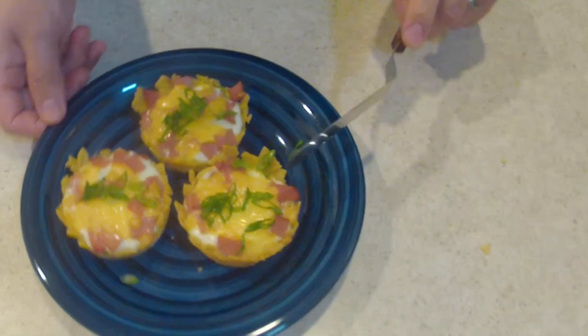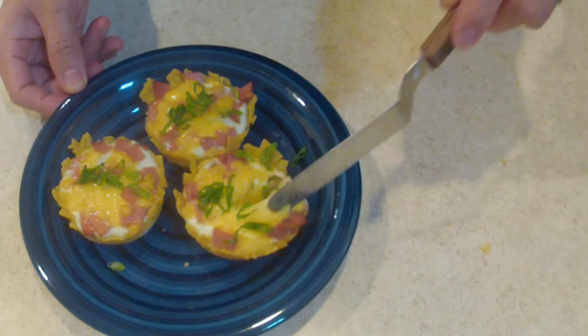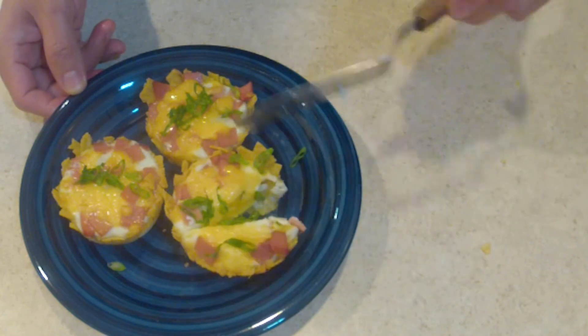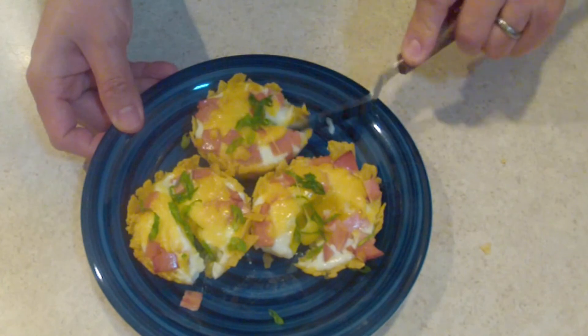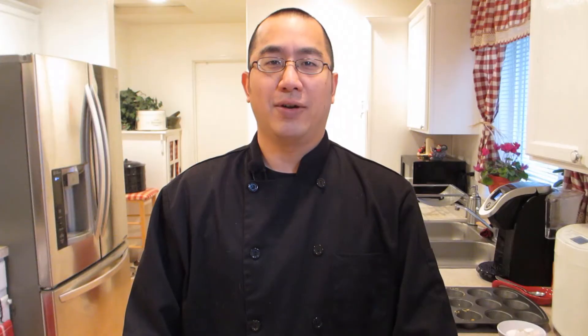Let's check them inside and see what they look like — nice and done, beautiful tortilla cups. Alright guys, that's the video. I hope you liked it — that's breakfast tortilla cups, and anybody can do this. I hope you try it next time you're in the kitchen. Don't forget to subscribe, like, and share. See you guys next week, and remember — kitchen confidence starts with you.